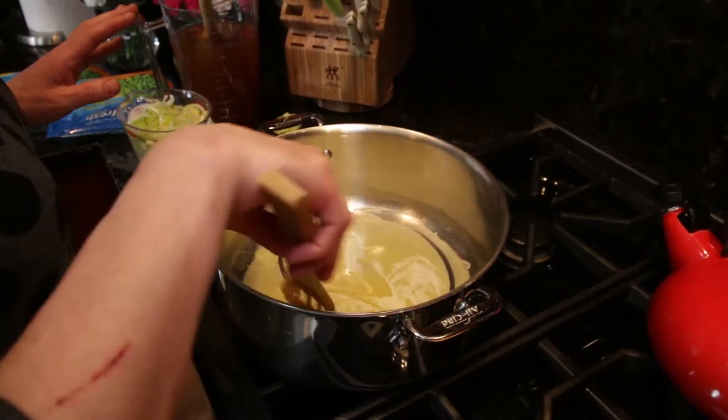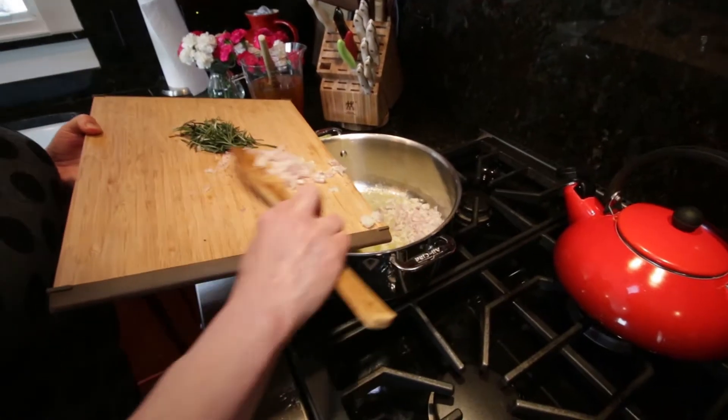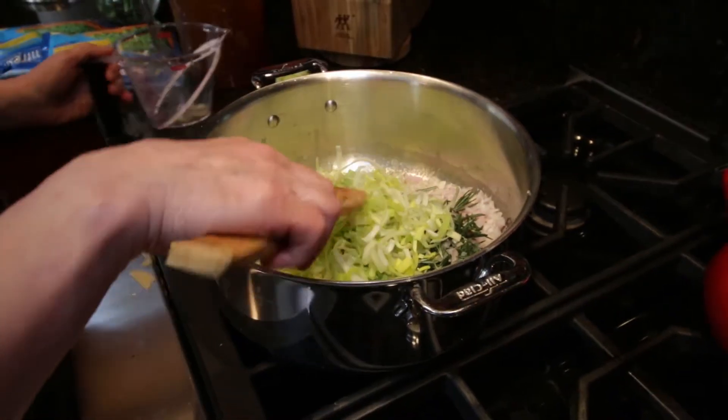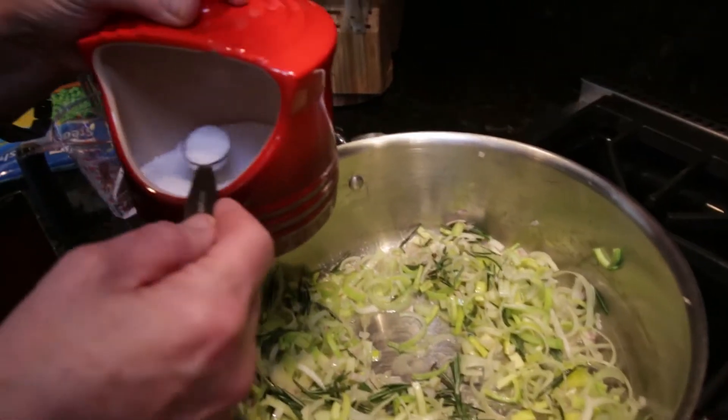Melt a quarter cup of unsalted butter over medium heat, then add shallots, rosemary leaves, two cups of thinly sliced leeks — white and light green tops — celery, and two teaspoons of coarse salt.